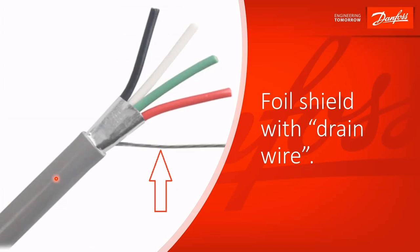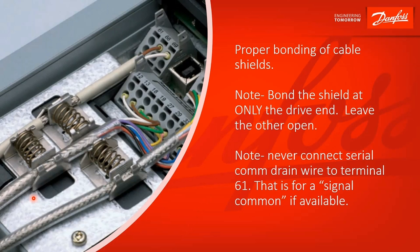Here's your typical foil shield with the drain wire. Here is an example of a nicely done installation — it's got the braided shield. You peel off the outer jacket and bond that with the spring clamps right on the control card. What is good about this is you want a good 360-degree contact between that shield and your drive chassis. The outer jacket is stripped back and we're clamped onto the braided shield. This is really what you're going for.